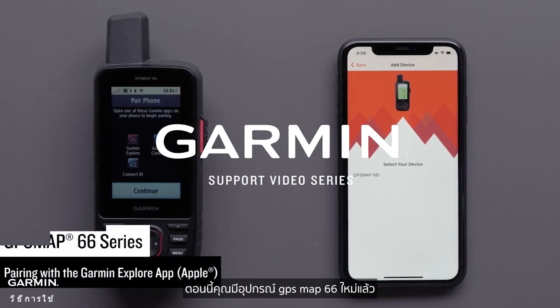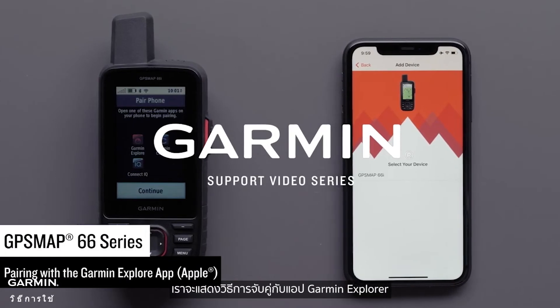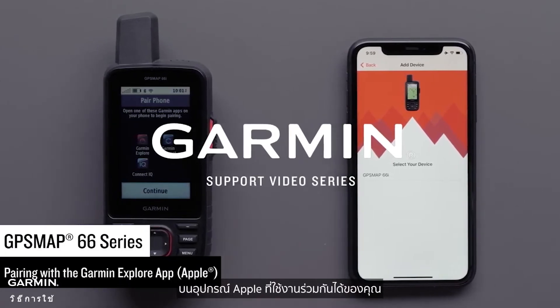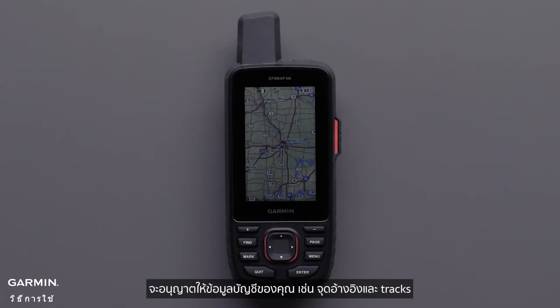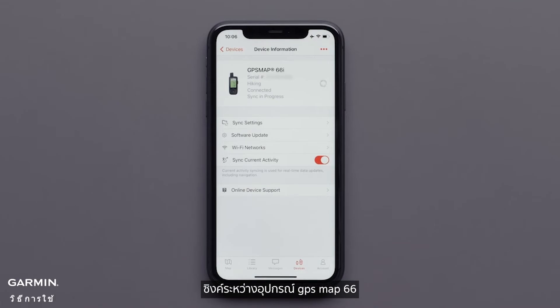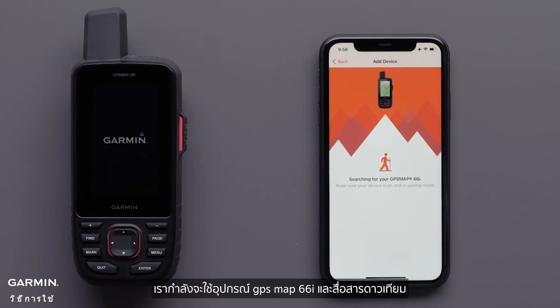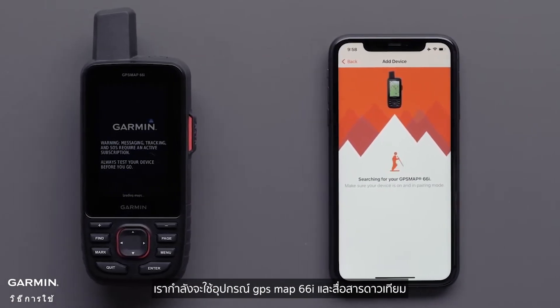Now that you have your new GPSMAP66 series device, we are going to show you how to pair it with the Garmin Explore app on your compatible Apple device. Pairing your GPSMAP66 device with the Garmin Explore app will allow your account information like waypoints and tracks to sync between your GPSMAP66, the Explore app, and the Explore website. We are going to be using a GPSMAP66i handheld and satellite communicator.